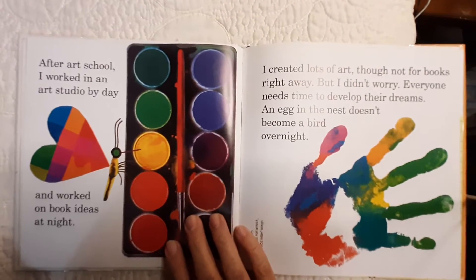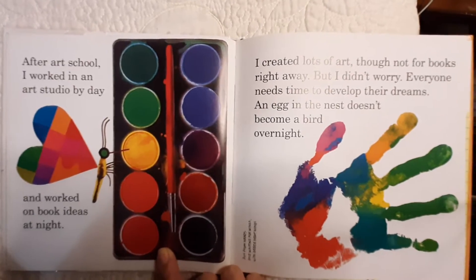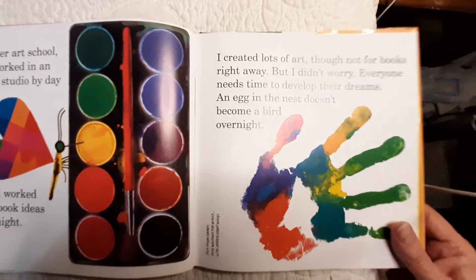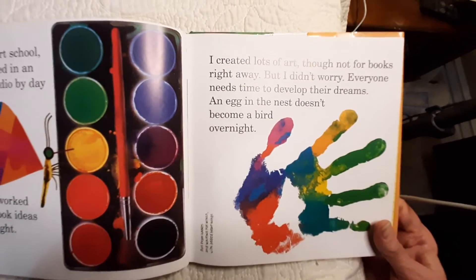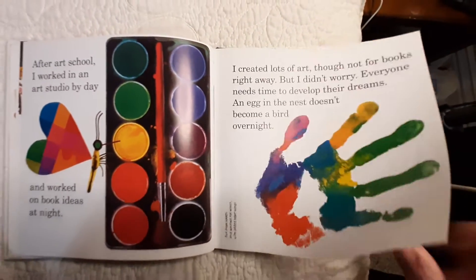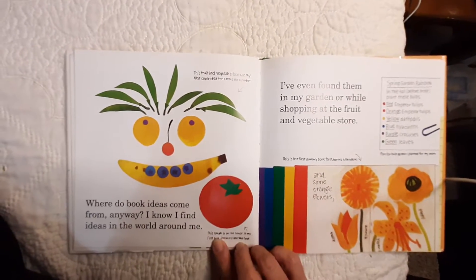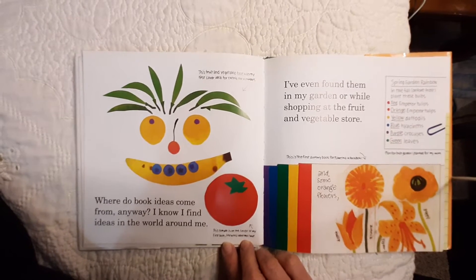After art school, I worked in an art studio by day and worked on book ideas at night. I created lots of art, though not for books right away. But I didn't worry — everyone needs time to develop their dreams. An egg in the nest doesn't become a bird overnight. Where do book ideas come from, anyway? I know I find ideas in the world around me.